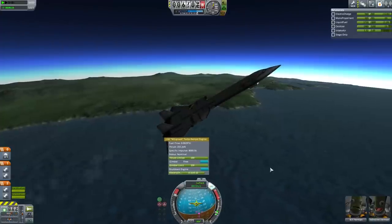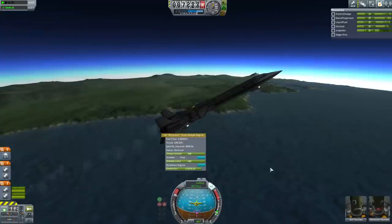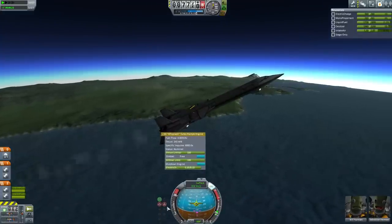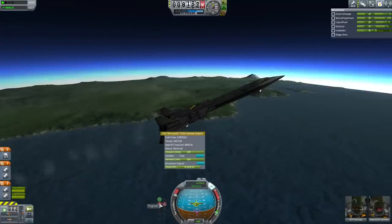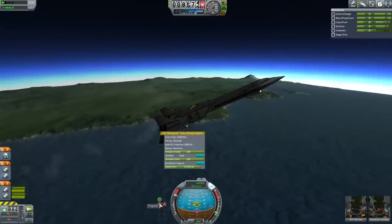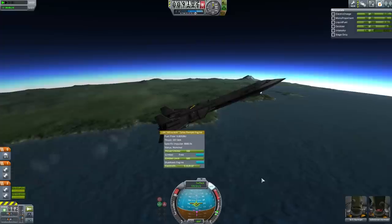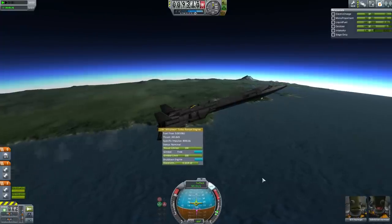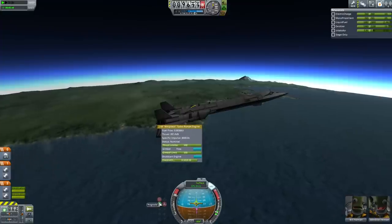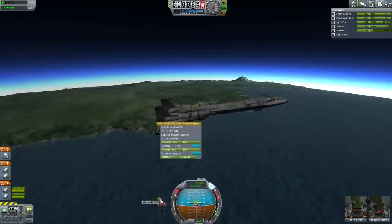Once we reach about 900 m/s we'll really pull our nose up sharply and continue to maintain that speed in maybe a 30-degree climb. Once engine throttle drops, we'll fire the main rocket engines to bring us into space. We're going to set 'follow prograde,' which will level us out. As we level out, gravity is no longer slowing us down, so our speed will start rising very rapidly.